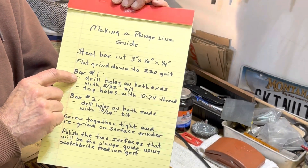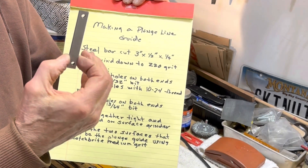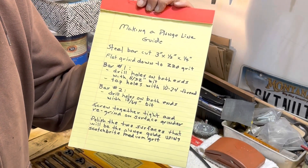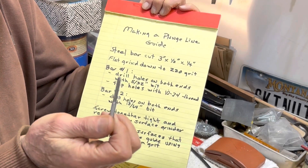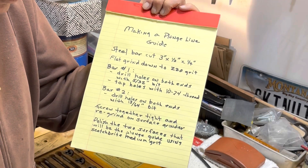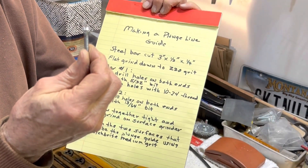Bar number one: I drilled holes on both ends with a 5/32nds bit, and then I tapped the holes with a 10-24 thread tap to take the screws — 10-24 thread screws.